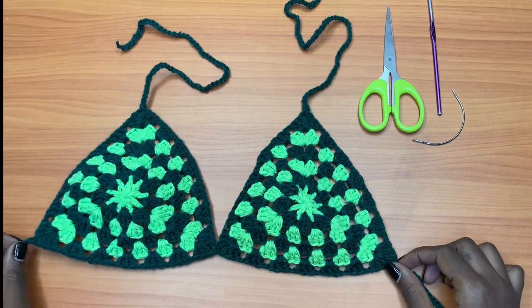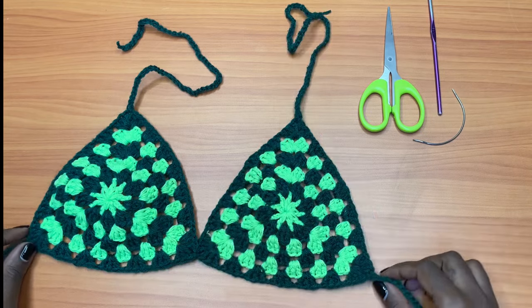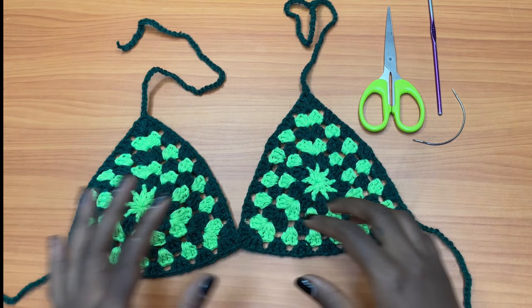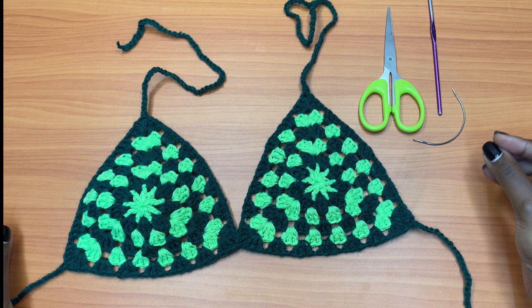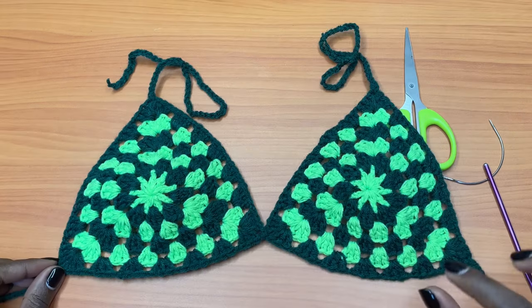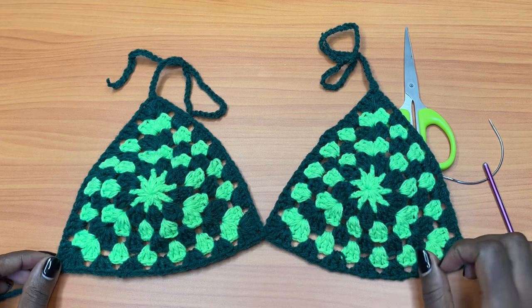Hey guys, welcome back to my channel. Today I'll be teaching you how to make a very simple and easy bikini top. This has a flower detail in the middle and multi colors — you can go for any colors of your choice. You can choose to use as many colors as you need, but I just chose two shades of green.